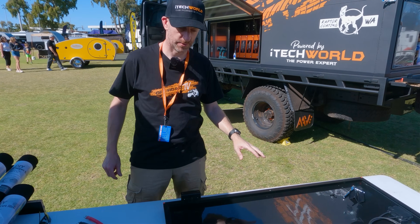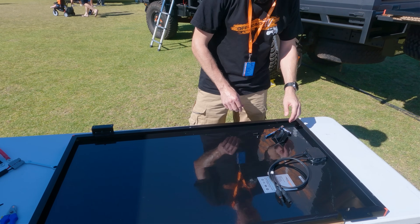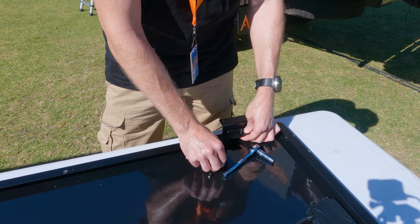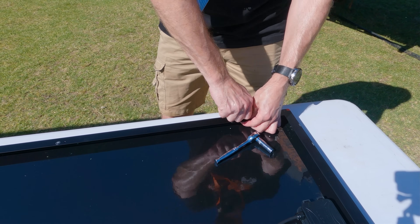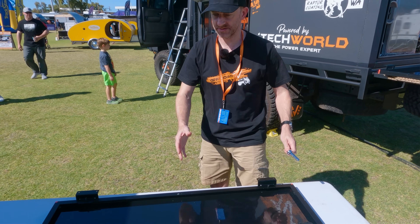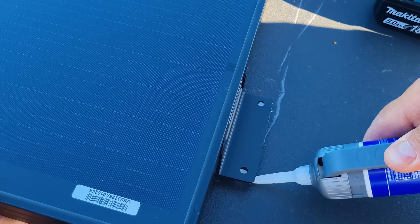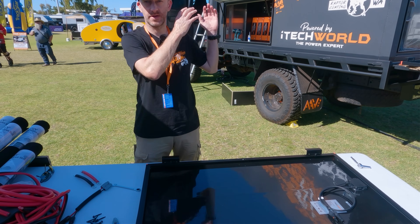We just want to show you how easy it is to mount these panels. The panel's got four brackets. It's as simple as bolt, washer, and a rubber seal — put the nut on and tighten it up. Put those four brackets on and your panel's ready to mount on the roof. It also comes with tech screws which you just force into the roof to keep the panels on. We've done six and will put the other two at the front.